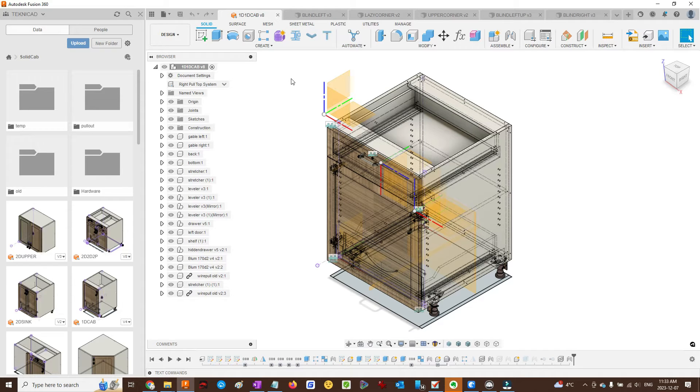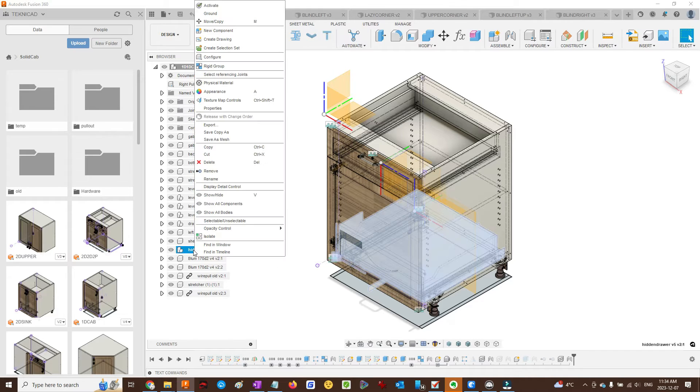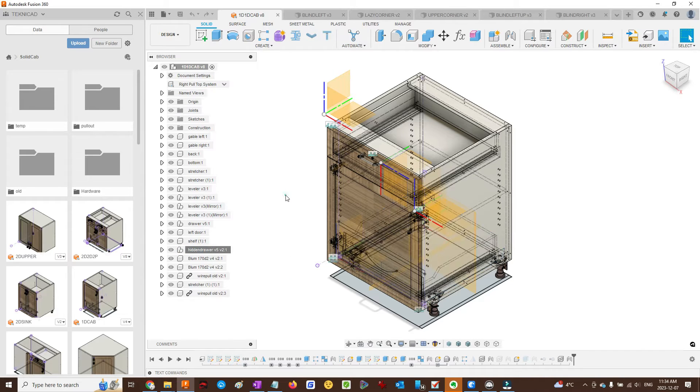One door, one drawer. A drawer cabinet with a hidden drawer as an option. However, I did not make the hidden drawer part of the configurations. If you want to delete the hidden drawer, just delete it and save it as a separate file.